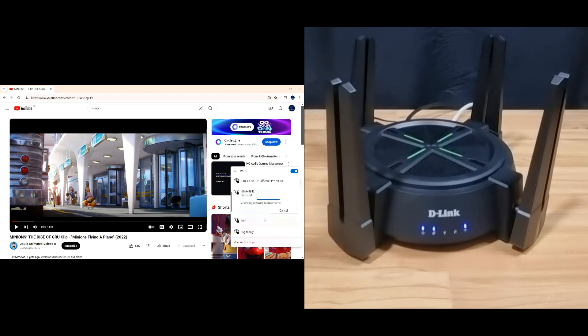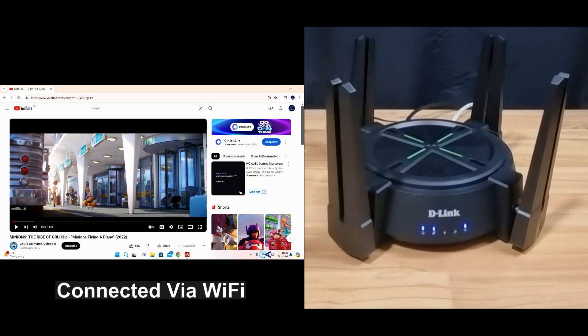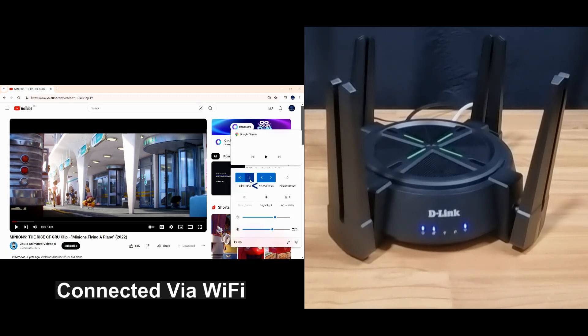Go to next, and you're connected to your D-Link router. Let's continue watching the Minion clip.